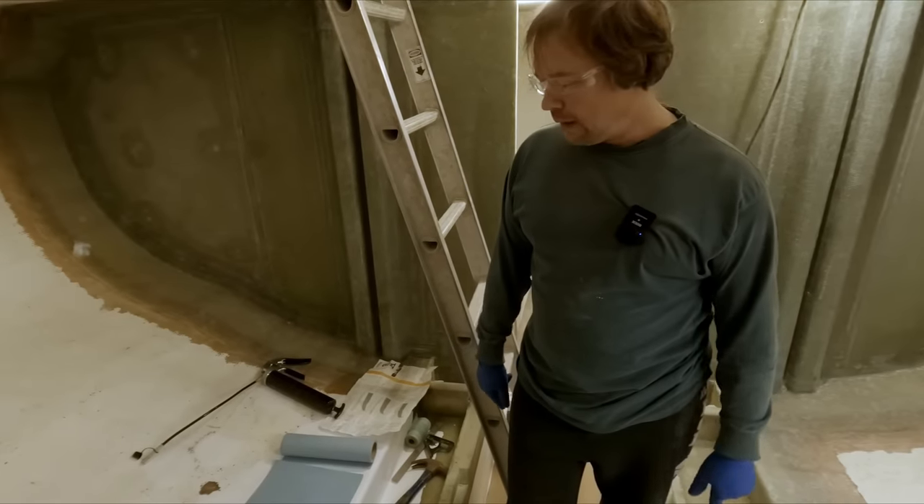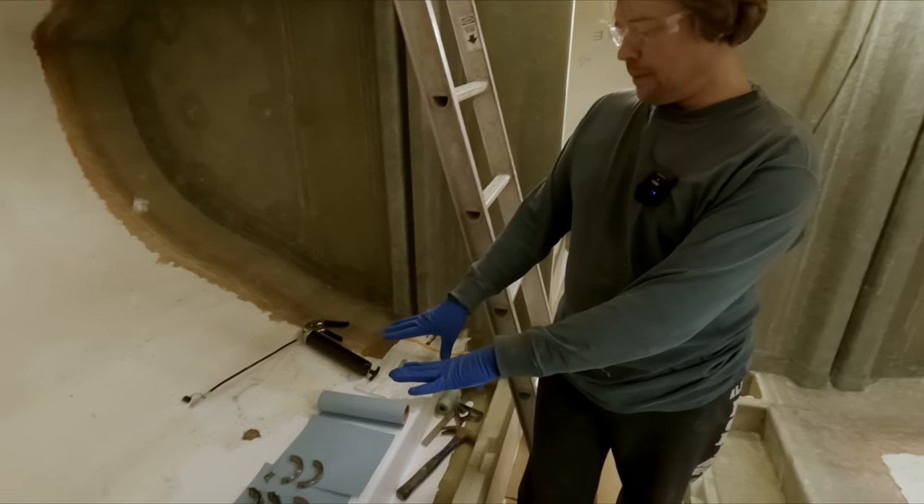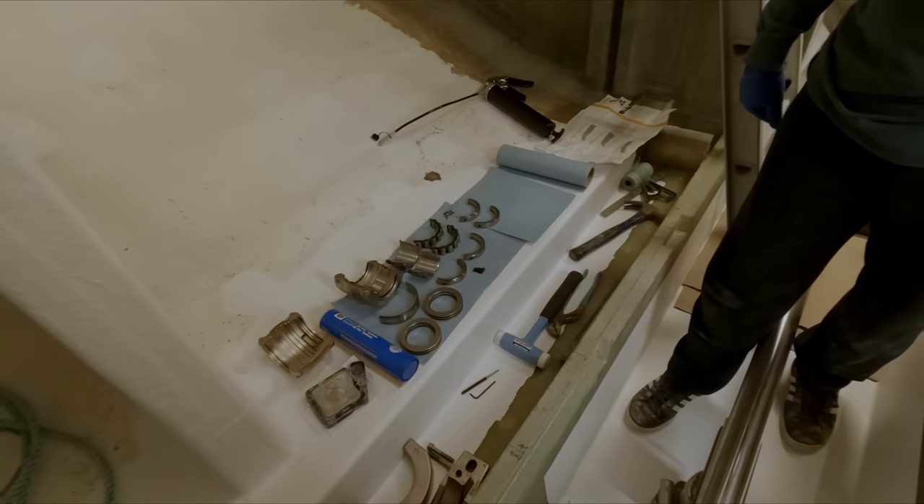Okay guys, we are ready to start assembling this bearing. We have all our pieces and components over here — all cleaned up and ready to go.